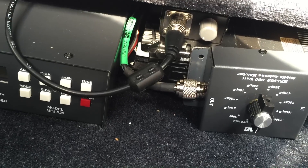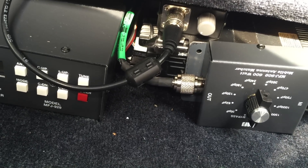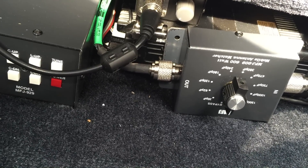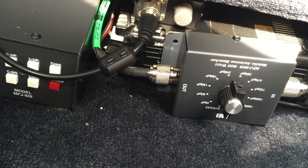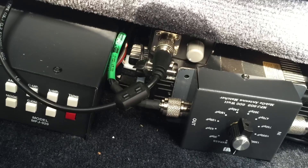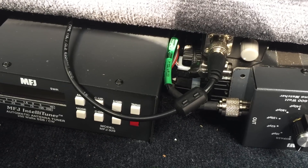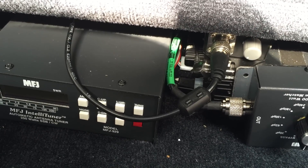You can barely make out the heatsink there — that's the IC706. And then I have a capacitive matcher from MFJ, the 909, to help with the 40 meter antenna matching. The tuner and radio have ground straps connecting them to the body. I found a bolt underneath the seat that I can connect them to.